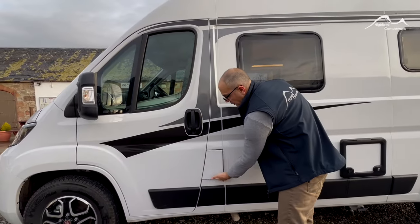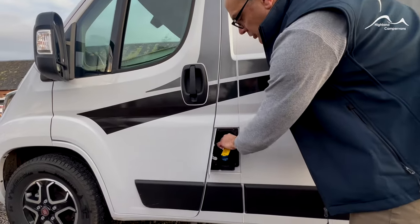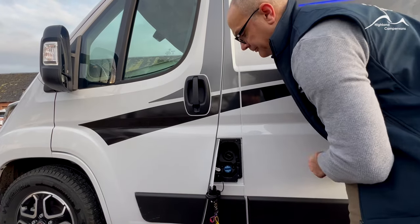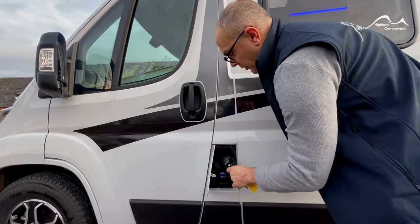With the fuel filling system, the flap's not affected by the central locking, so ignition key in, turn the key anti-clockwise and pop the cap out. You can hang it on the hanger down below. Your AdBlue is just below that — it's got a separate indicator which comes up on the dashboard.